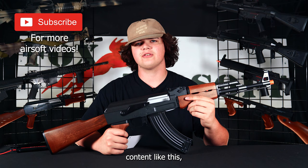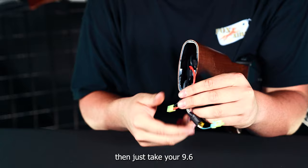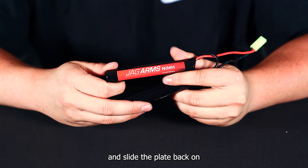For the battery installation, we're going to come to the rear of the gun. Take both your thumbs and push down on the butt plate and it will slide right off. From there, you can pull out your wires exposing your Tamiya adapter. You'll then take your 9.6 standard NiMH battery, slide it in, plug in your two Tamiya cables, hide your wiring, and slide the butt plate back on.